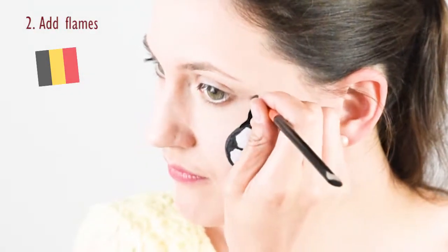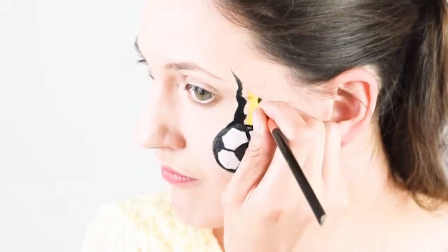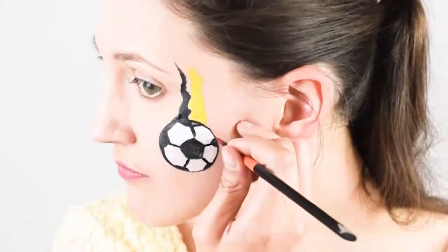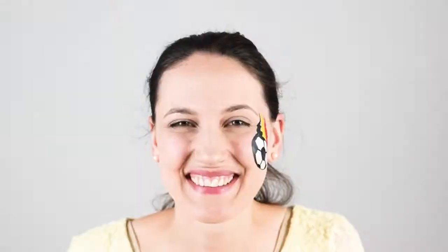Next, add three flames in the colors of the Belgian flag starting with black. You can play around a bit with the direction and angle, just make sure to use the colors in the right order. Black needs to be on the right hand side for me — you watching me in this video will see it on your left hand side. And here you go, the first design is finished.